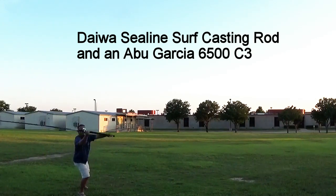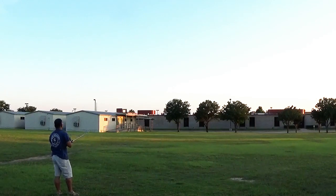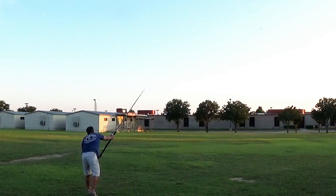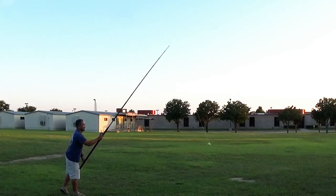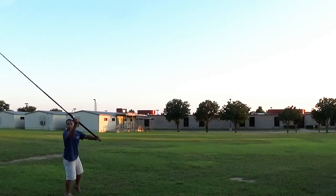I got the new Daiwa Sea Line surf casting rod in — 11 foot — and I'm just kind of playing around with it, trying different casts using the tennis ball float that we like for fishing but also for practice casting, especially out in a field like this. It feels good.